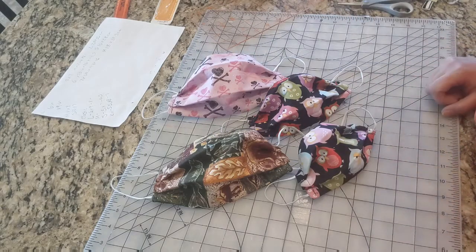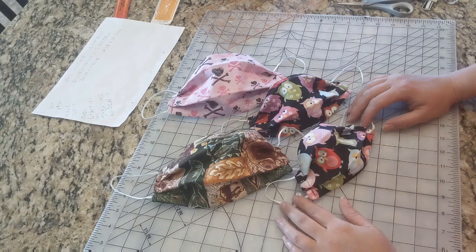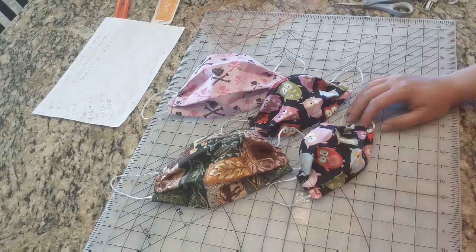Now you know how to make masks in all different sizes. If you enjoyed this tutorial video, like and subscribe below for more — you never know what you're going to get on this channel. Thanks for joining me.